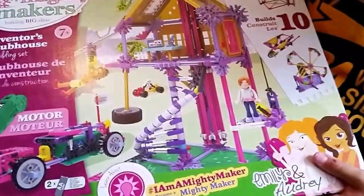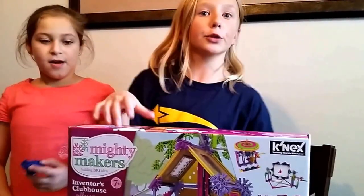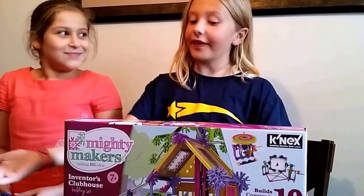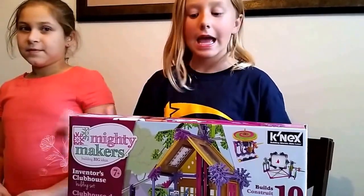Okay, let me show you the picture right here. Now we're going to start building it either here in the living room or my room, and you will see it in action.